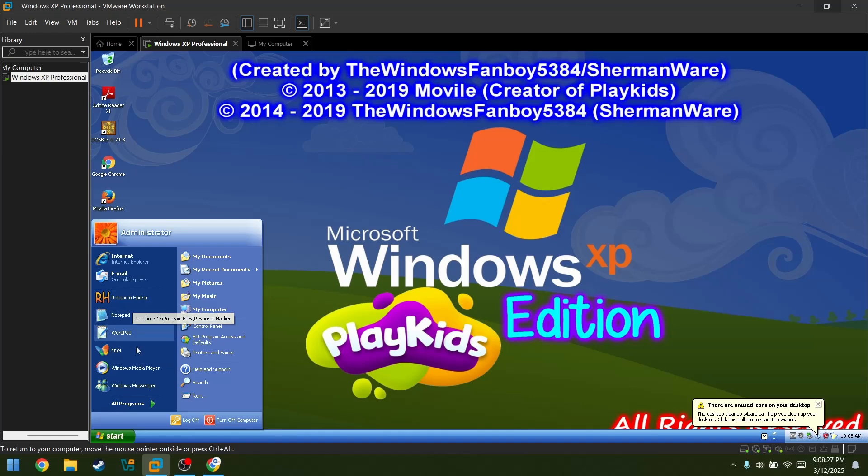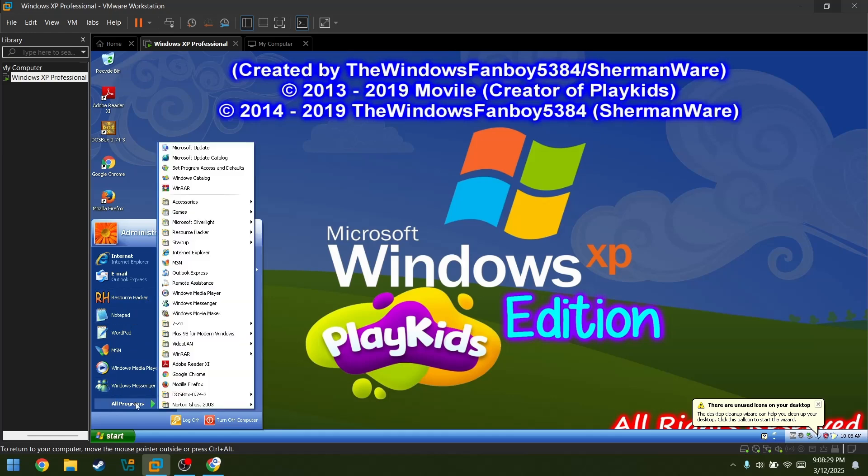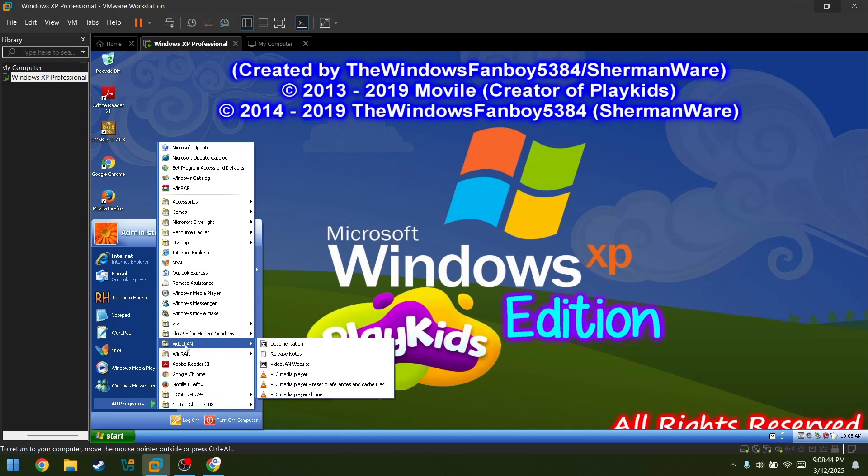Wait, what's this? Let me see — there's a bunch of it. We have 7-Zip, and we have Plus 98 for Windows XP. That's weird. We have VLC Media and you know, artists. That's just your classic stuff.